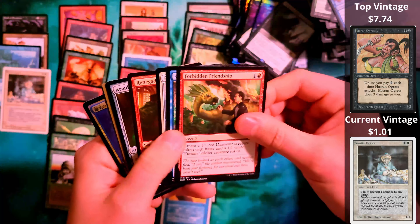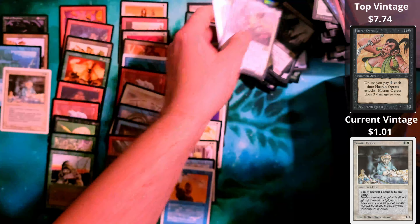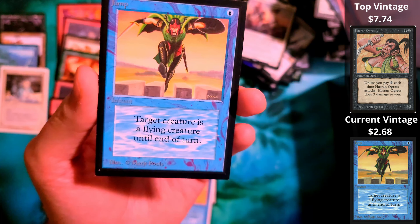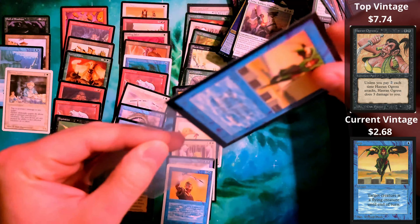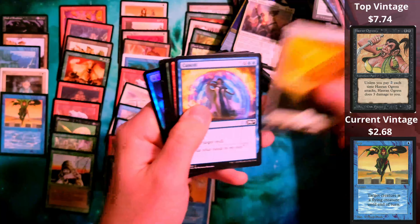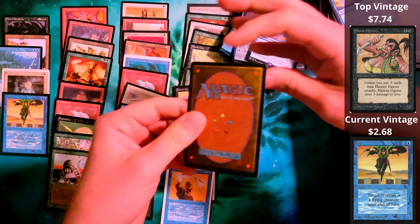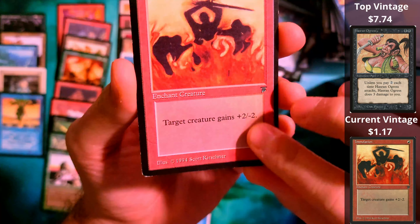Wall of Shadows from Legends. Looks like we're working up to our last couple of packs here. So far I'm impressed. Battering Ram. Deep Water from The Dark — the haul of Dark in here.